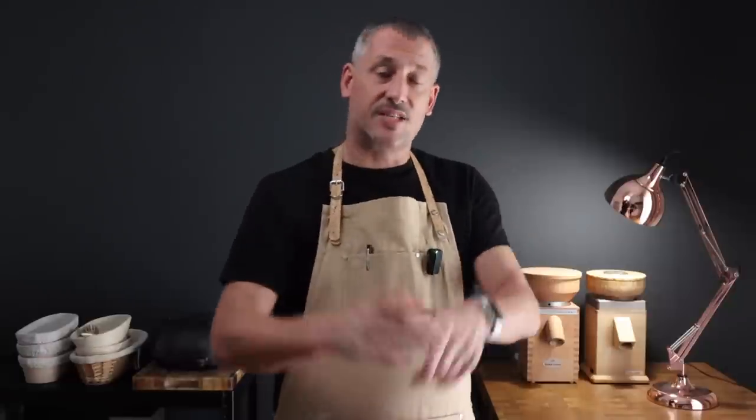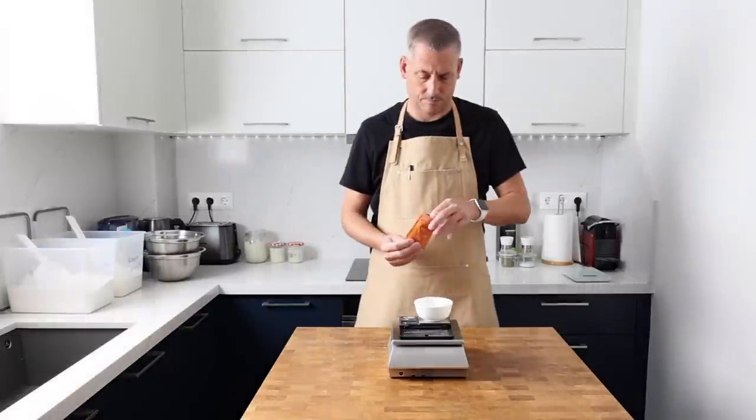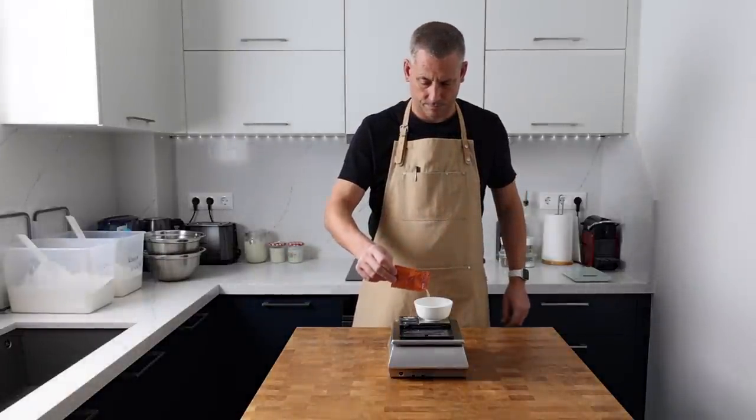It's the next day and it's been 12 hours since I mixed up the pre-ferment. This recipe makes 24 rolls. I'm going to leave the details on how to scale this recipe on the blog, but you can simply halve the ingredients to make 12.